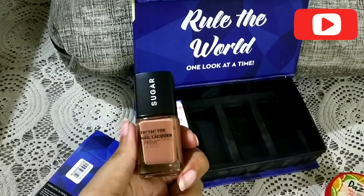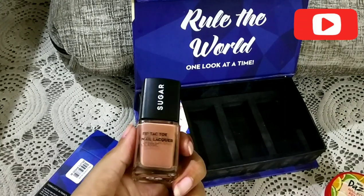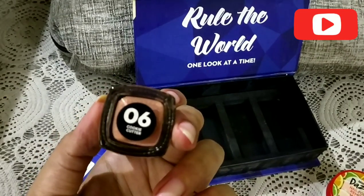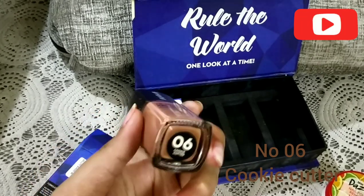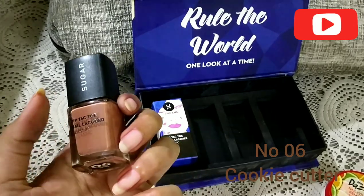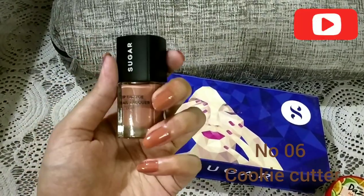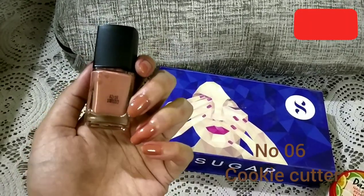This next color is totally different from the other two and it looks really nice to me. The shade number is 06 and the name is Cookie Cutter — that's a good name actually, it resembles the color of a cookie. Right now this color is absolutely my favorite.